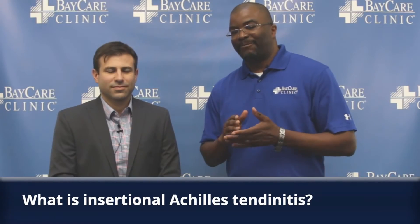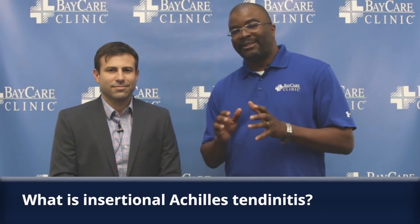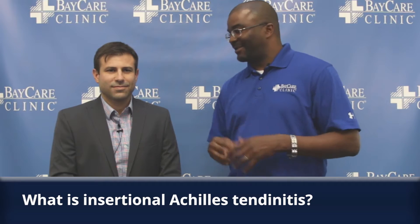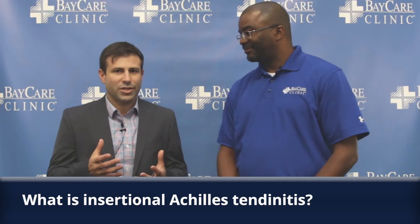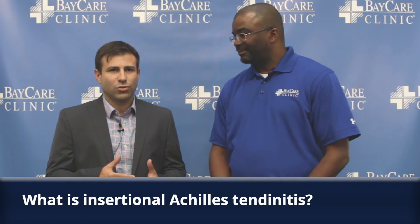Hello and welcome to the BayCare Clinic Minute. Today we're discussing insertional Achilles tendonitis. Dr. Sharon, insertional Achilles tendonitis is pain and inflammation where the Achilles inserts into the heel bone, which is basically the back of the calcaneus.